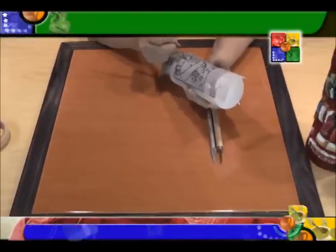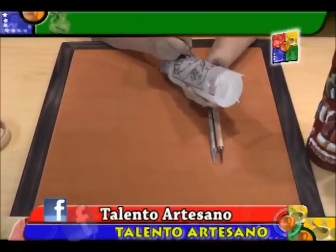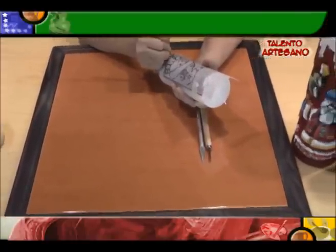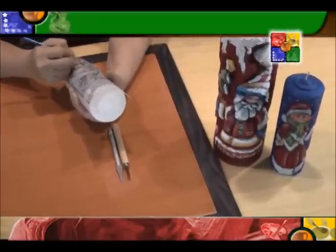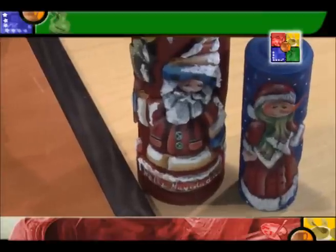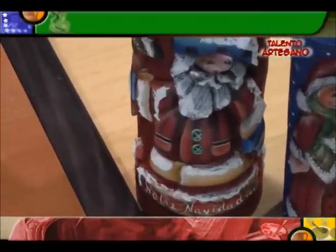Busquemos siempre, antes de colocar nuestro diseño, buscar el centro de la vela, de manera que nuestra pieza, cuando la hagamos a la transferencia, nos quede bien ubicada. Entonces ya aquí tenemos transferido todo este área.